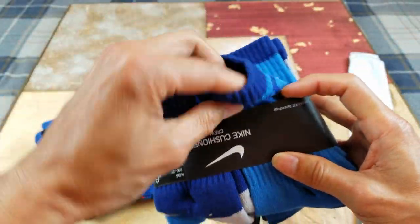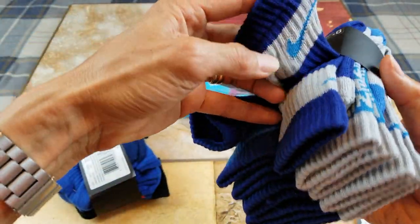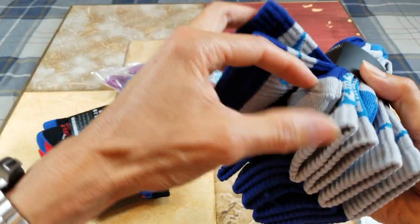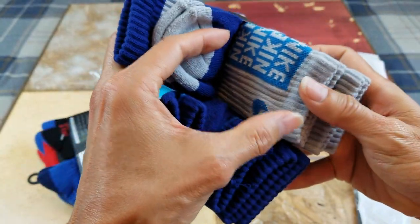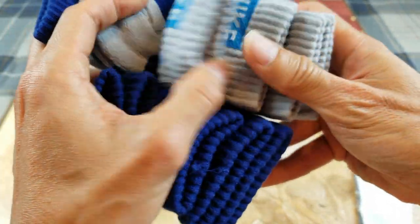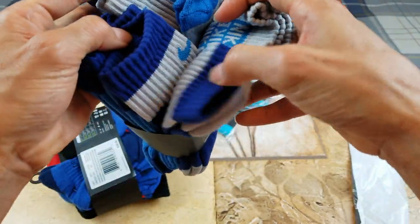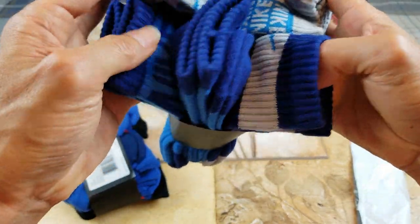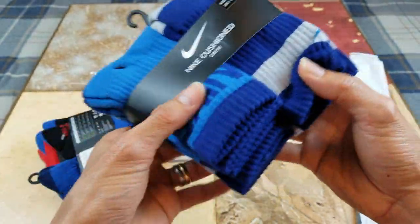So this one has a Nike logo and then one with the Nike swoosh. Wow, so this one has a different pattern — Nike text and then a swoosh logo. So two of each pattern.